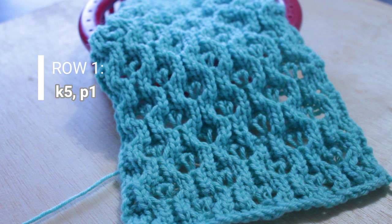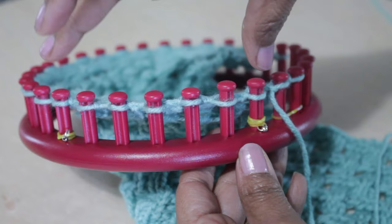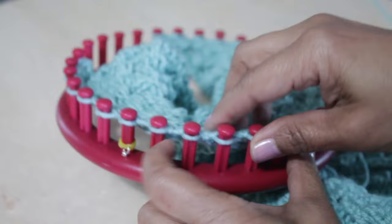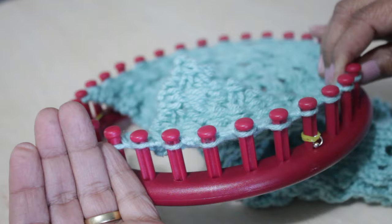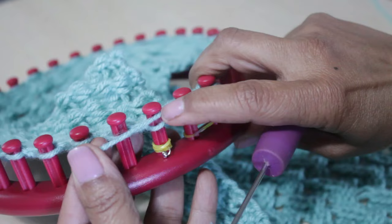Super easy — you're going to knit five and purl one. A little bit about my swatch: this stitch requires six stitches to complete the pattern, so it is a multiple of six. I repeated those six stitches three more times for my swatch, and at the end I added an extra stitch which is not part of the pattern, as well as two stitches at the beginning that are also not part of the pattern.